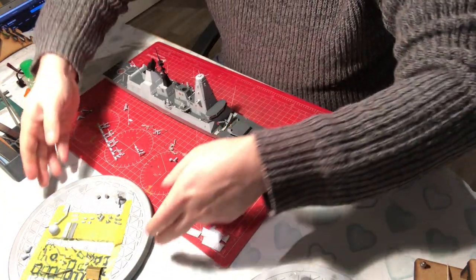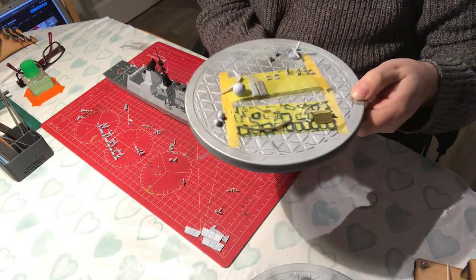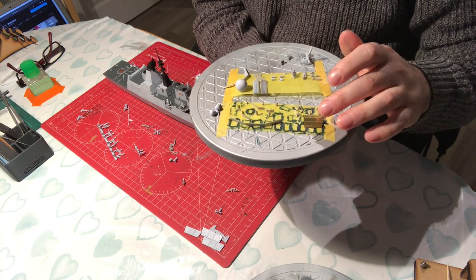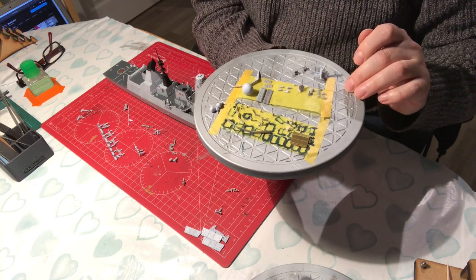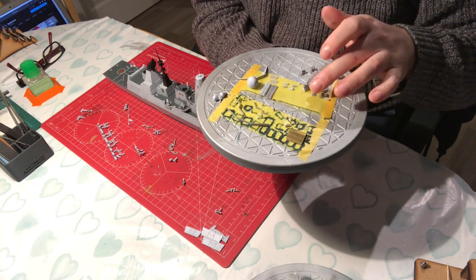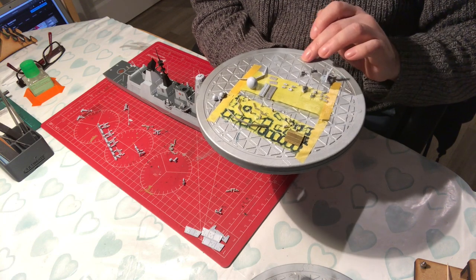I've already started cleaning up a lot of the smaller items. That includes the breakwater, the hangar door, the silo hatches for the sea-to-air missiles, and then we've got bits for the radon tower, anchors, and all sorts of little things.